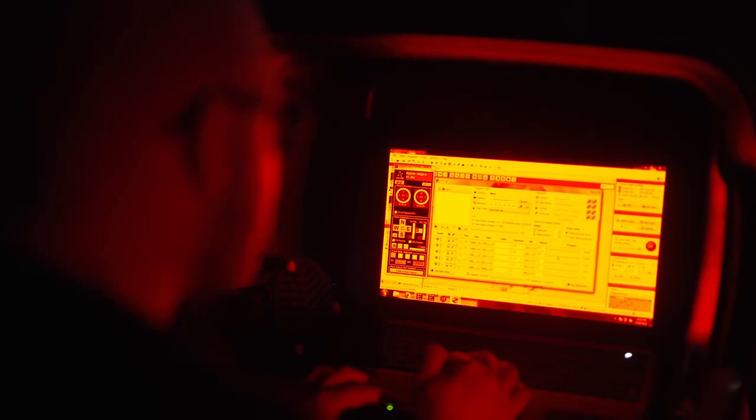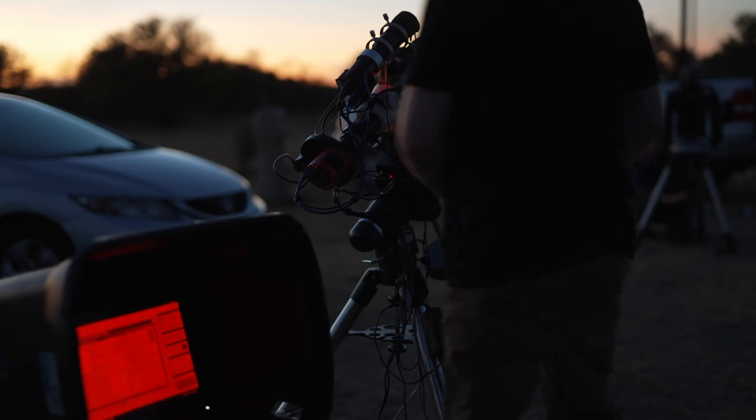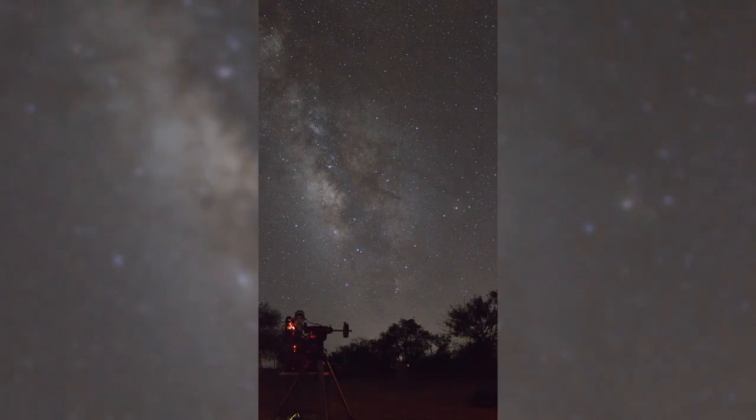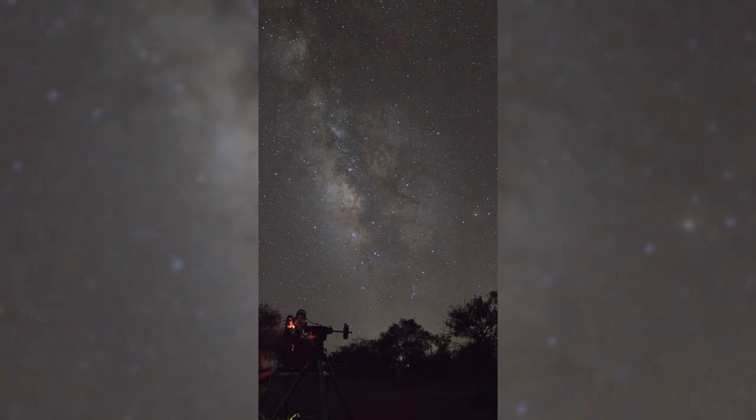While your normal camera exposures are typically a hundredth or two-hundredth of a second long, we are shooting five to ten minute long exposures. This allows the camera to soak up all the light that our eyes are unable to see, and show us the nebulas, dust, and galaxies in the night sky.